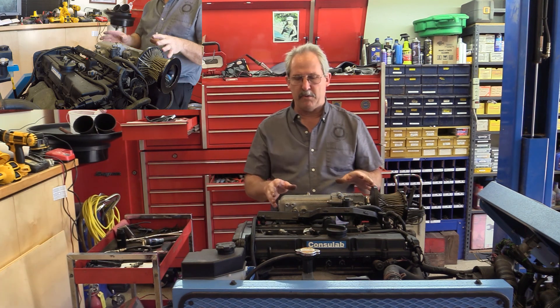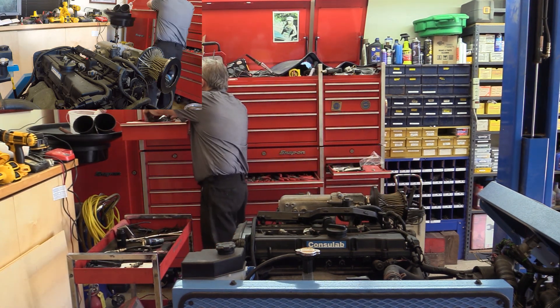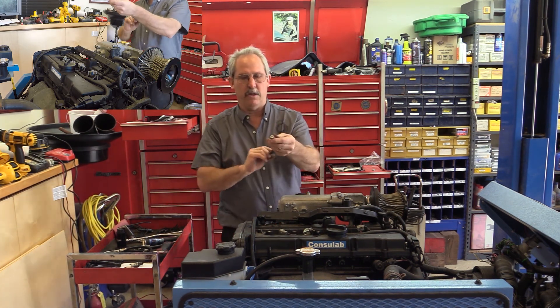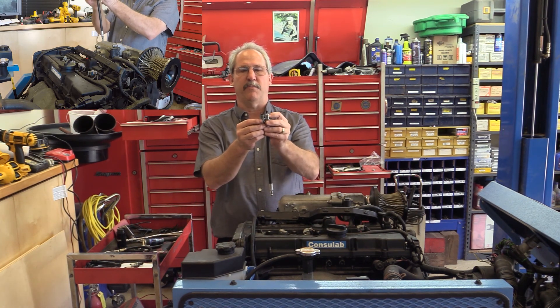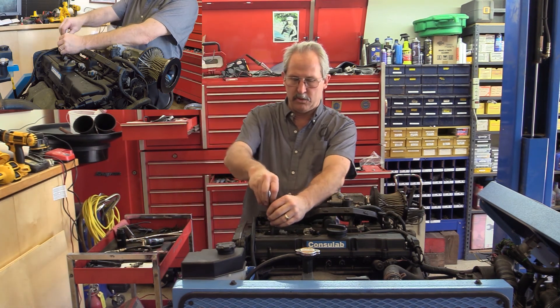Now that I've got all the spark plugs out, I want to connect my compression gauge hose — this one right here. It has a Schrader valve on the end and has the right thread length compared to my spark plug. I don't want something too long that would go into the cylinder; it's going to seal with the O-ring. So I'm going to put this into the first cylinder.